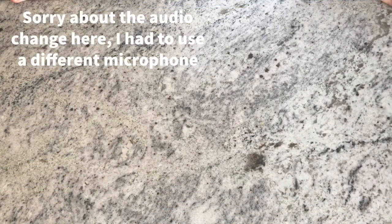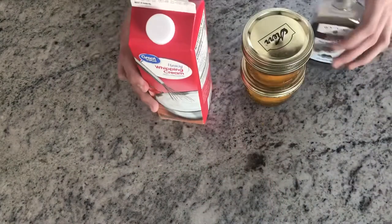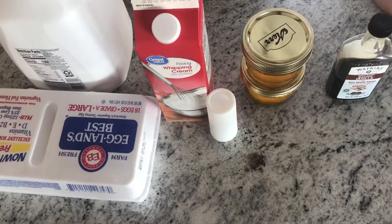Up next is honey ice cream. For this you are going to need vanilla, honey, heavy whipping cream, milk, salt, and eggs.